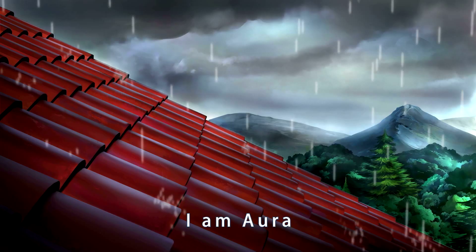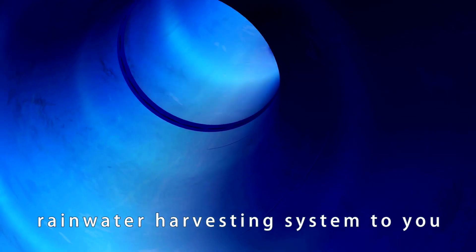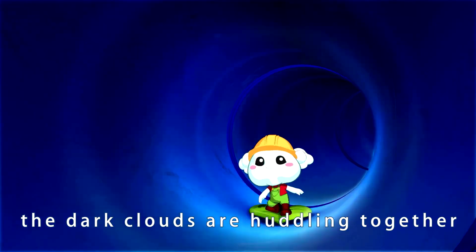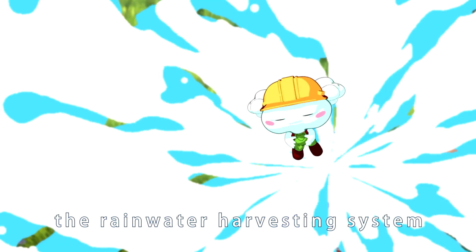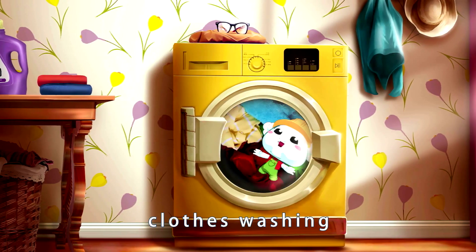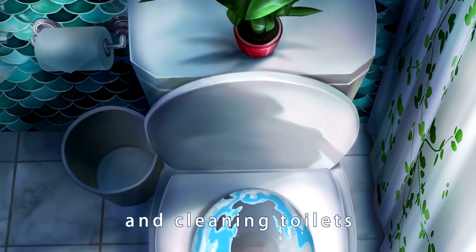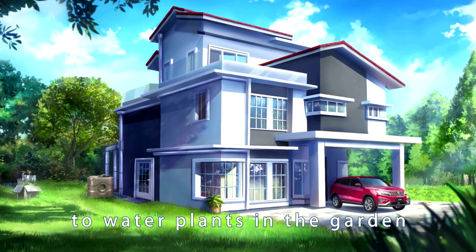Whee! I'm Aura. Let me introduce the rainwater harvesting system to you. The dark clouds are huddling together — that's my cue. Let's go! The rainwater harvesting system collects rainwater for car wash, clothes washing, and cleaning toilets. It is even clean enough to water plants in the garden.